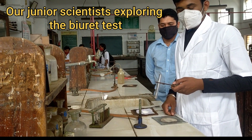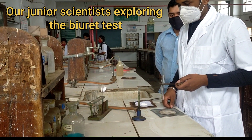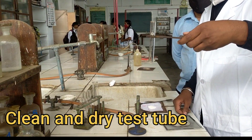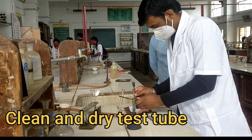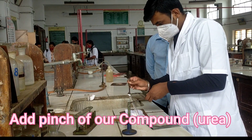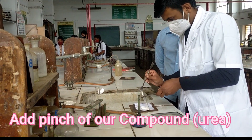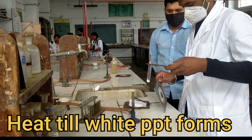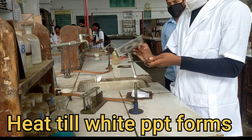Now we are moving towards the confirmatory test of urea. For this, take a clean and dry test tube. In it, add a pinch of our compound — with the help of a spatula, take a pinch of the compound in this clean and dry test tube. Then we have to heat it till a white PPT is formed.